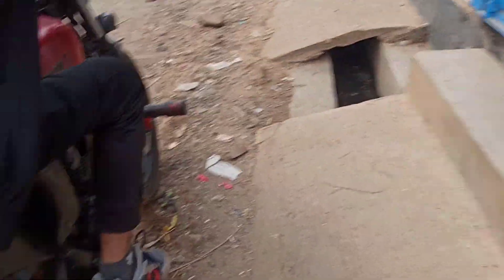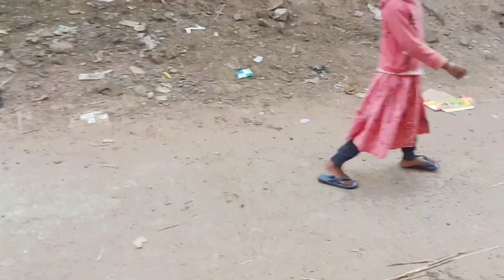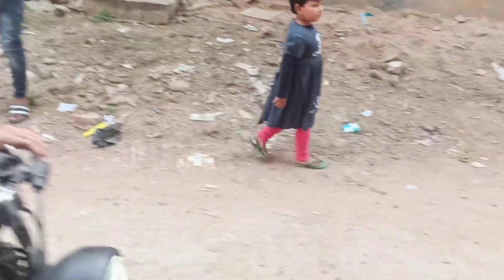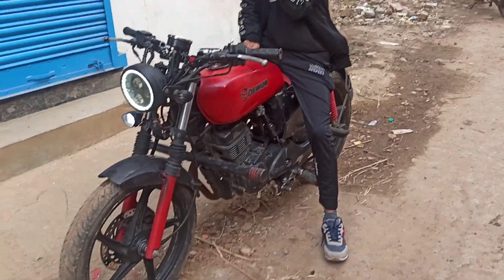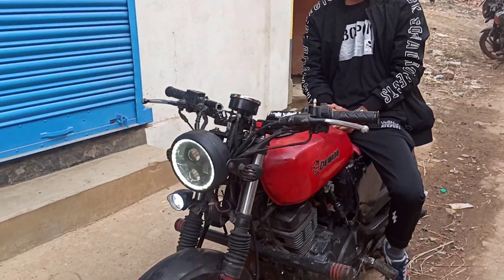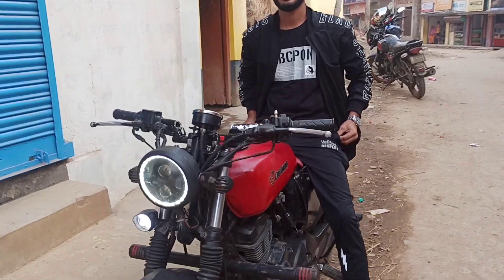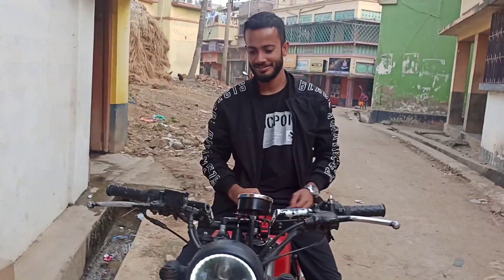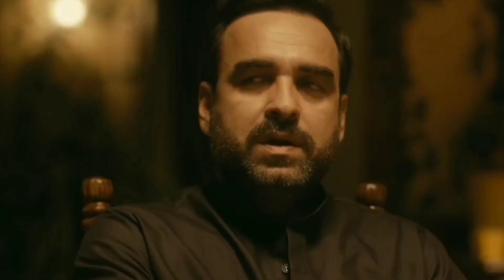It's a CVZ — it has a tank, a silencer, you can see the alloy, it's a disc brake, it's a tire, it's very powerful, it's a different level. It's a very good bike. Our viewers can see — if someone's old CVZ is looking plain, they can make it like this for a total of 35,000, and it becomes so beautiful. We're done!